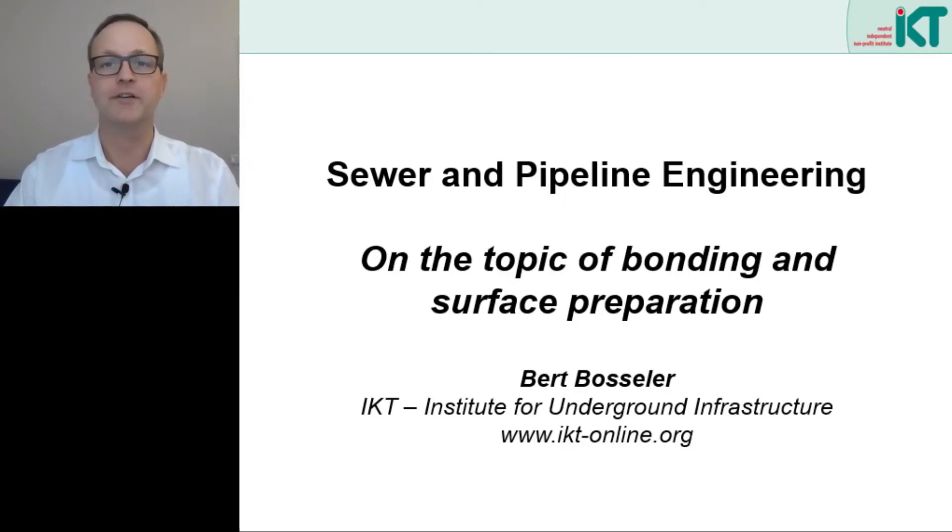Welcome to this seminar series on sewer and pipeline engineering. My name is Bert Bossler and I am the Scientific Director of the IKT, Institute for Underground Infrastructure. In this seminar session we will deal with an important subtopic from the field of rehabilitation, and that is bonding and surface preparation.